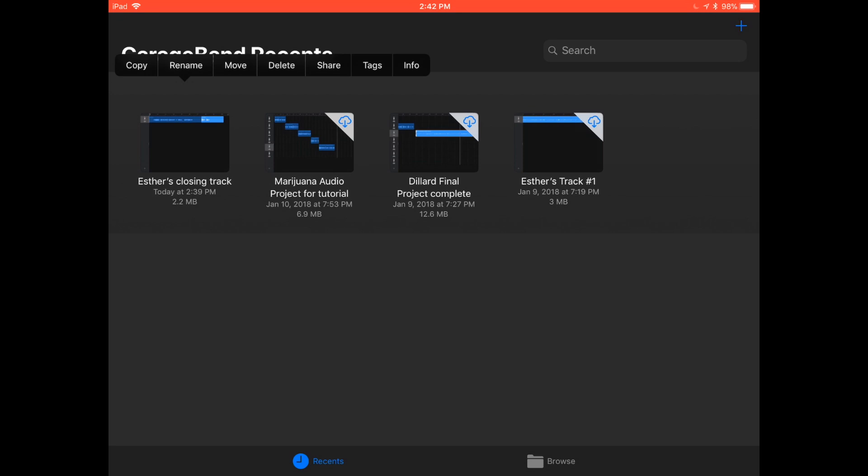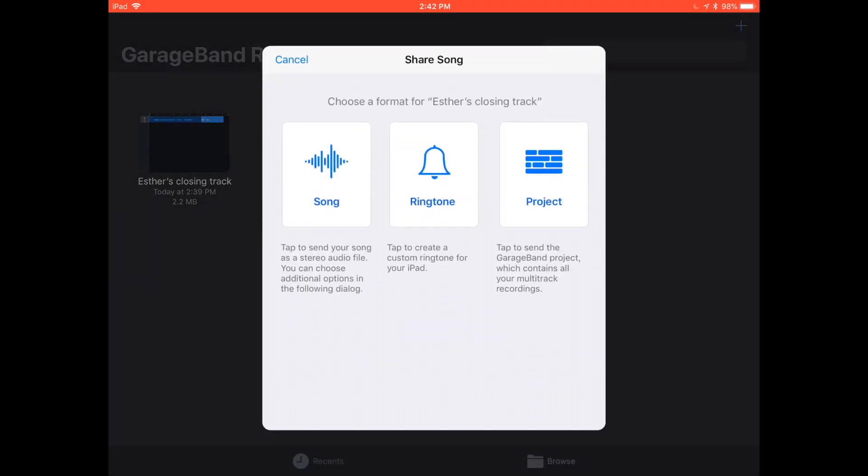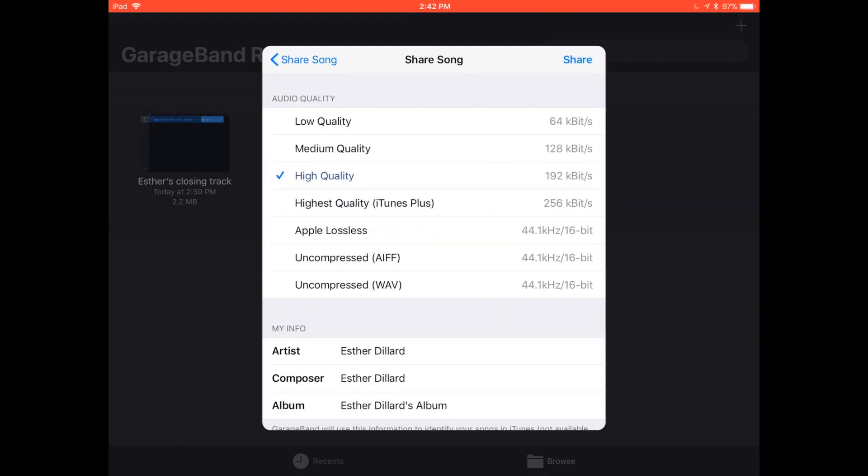You'll get the options of song, ringtone, or project. If you select project, it's going to send an actual GarageBand project, and the only person that can open it is another person that has GarageBand. It's going to show that person all of your tracks and all of the edits that you made — that may not be the way you want to share it. You probably want to share a completed project where all they have to do is listen to it. To do that, select song. I always select high quality because I want a nice clean sound.